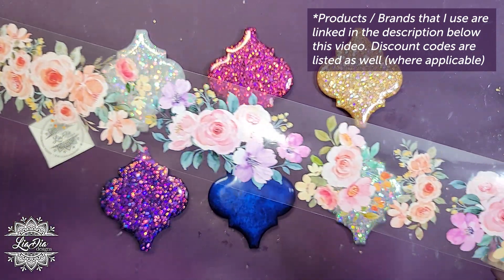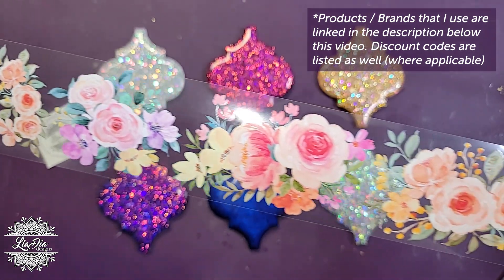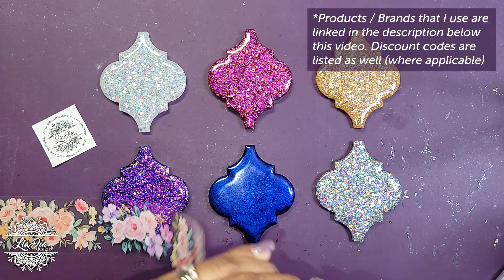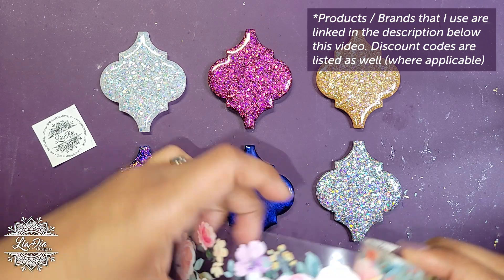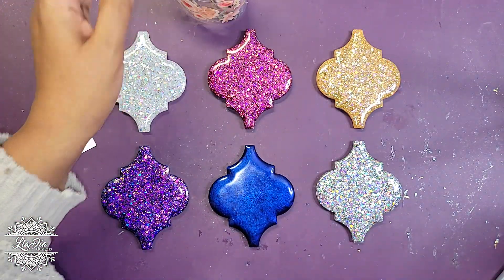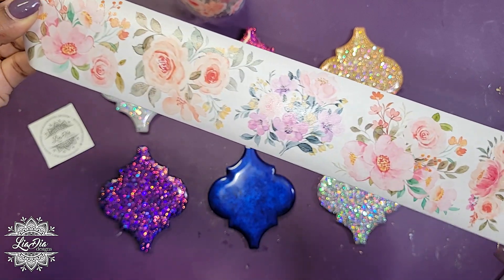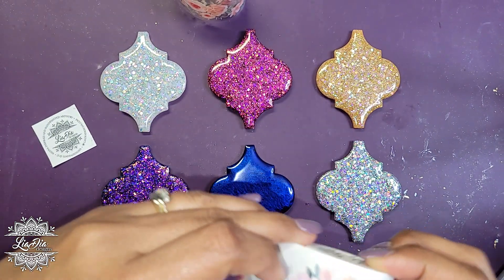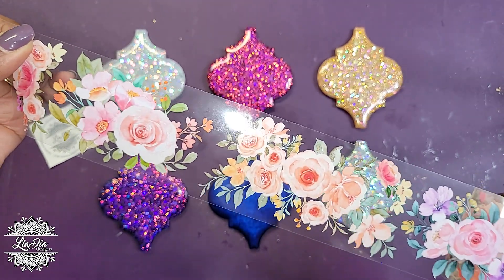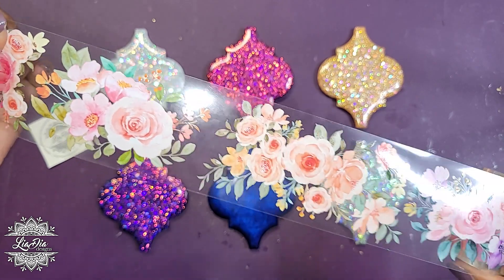The new product is from The Washi Tape Shop — it's these flowers here on a roll, and look how pretty this is. It's clear! Normally washi tape has a white or full color background, but this one is clear, which I think has a lot of possibilities. There is also a white version with the same designs but an opaque white background if you prefer that option.